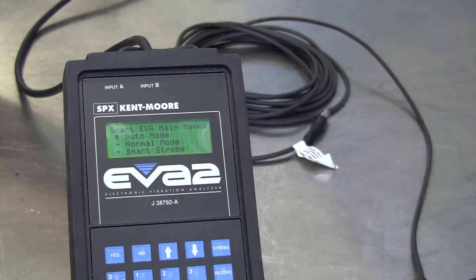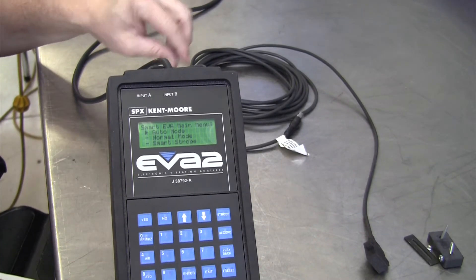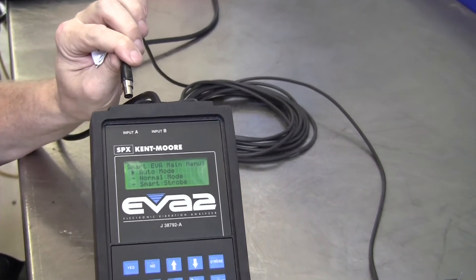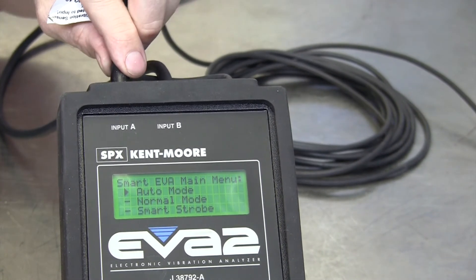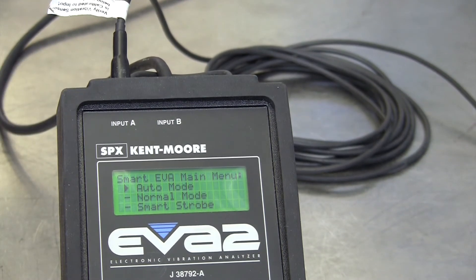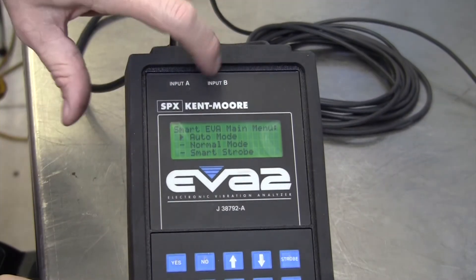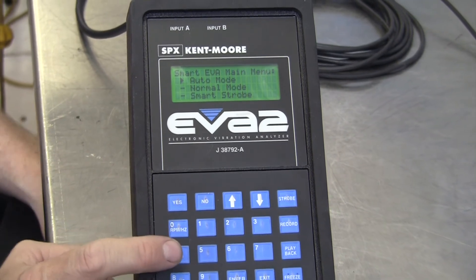I'll get the magnet out of the way. First, we connect the vibration sensor to the EVA — up here at the top we've got input A and input B. I normally go with input A, so I'm going to plug that in at input A. The EVA when turned on defaults to reading from input A, but there's an AB button on the keyboard where we could switch from input A to input B and read from two different sensors. You need to calibrate both sensors for the EVA.